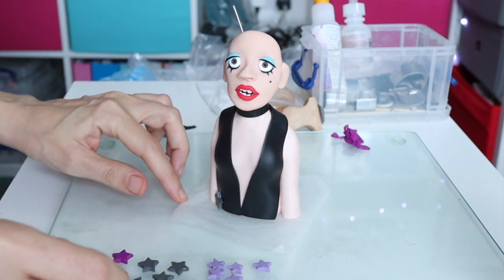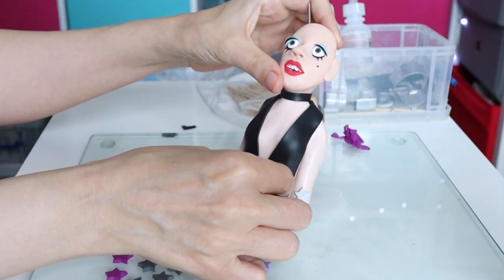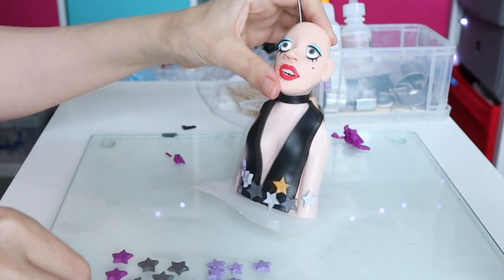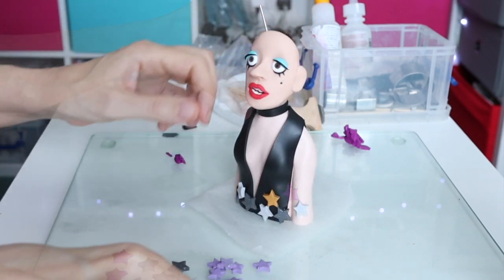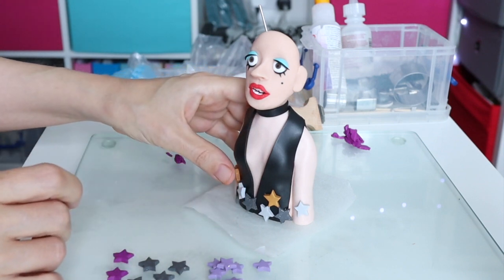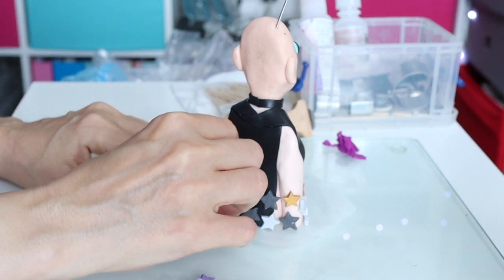I started adding some stars to the base of the sculpture and also created some darker grey, which worked quite well. Because I wanted it to fit the art deco theme, the purple wasn't really working at the bottom, so I stuck with two shades of grey and bronze. It fits in really quite well with the 1930s theme.